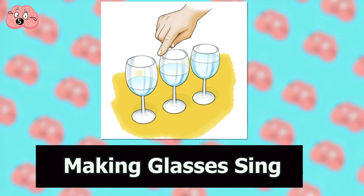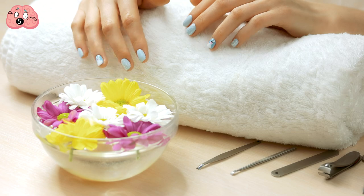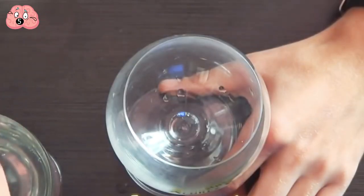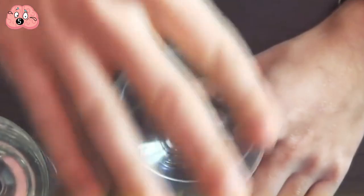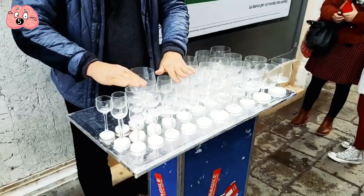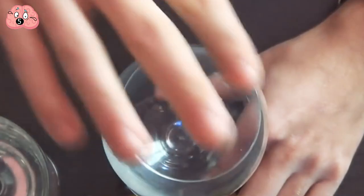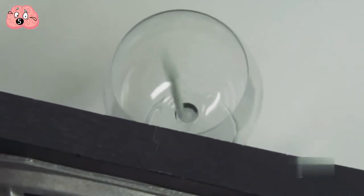Number 5: Making glasses sing. You've probably seen this performed on a reality talent show but never knew how to do it yourself. Fill a glass about half full with water and dip your finger in to clean it. Use a napkin to wipe away any dirt, making sure it's clean. Your finger needs a little moisture, so dip it back into the water. Now place your clean, moist finger on the rim of the glass, pressing down slightly, and rub it all the way around without stopping. Continue in a circular motion along the lip of the glass while keeping the same pressure, and soon enough you're a fully fledged musician. This works because as you rub your finger on the rim, it first sticks and then slides, creating a vibration inside the glass which turns into a wonderful sound.